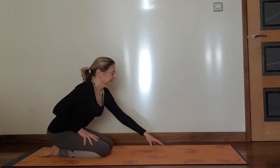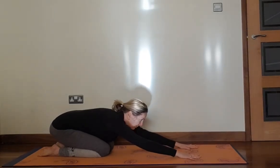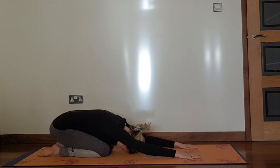Welcome to Yoga with Flick in this short video on how to open up your shoulders and chest. Come into extended child pose with your forehead on the floor, sit on your heels and take a couple of breaths here. Really stretch out your arms and your spine.